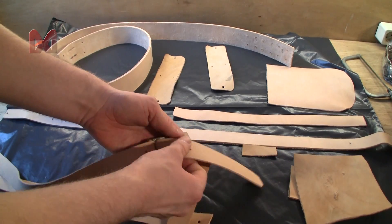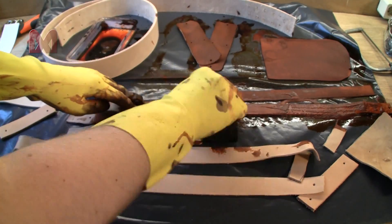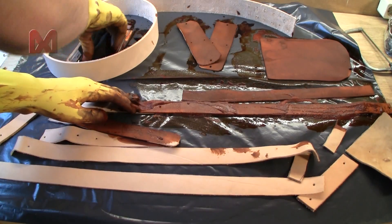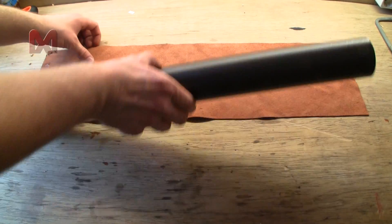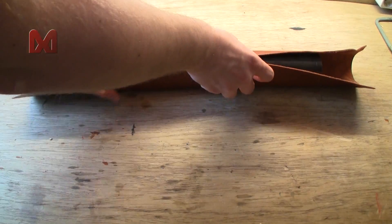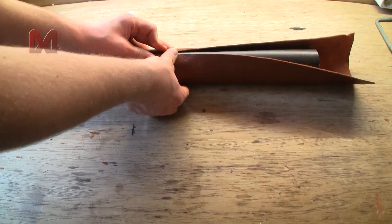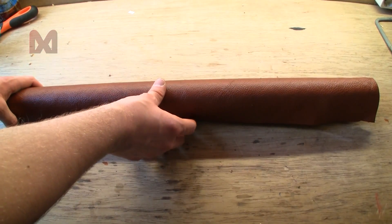Next get all your pieces of leather back and remove all the temporarily split pins. Then I used some leather dye to make all the pieces brown. While the dye is drying I cut out a piece of thin leather that will fit around the PVC pipe. Note that this piece of leather should be about 10 cm or 4 inch longer than the pipe itself.